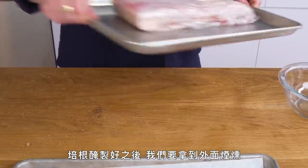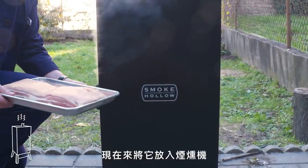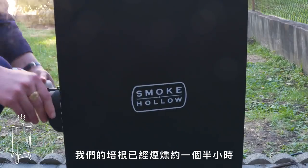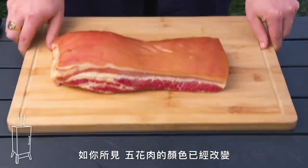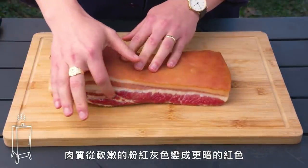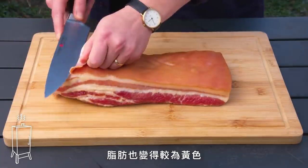Once our bacon's cured, we're going to take it outside to smoke it. Here we have our cured pork belly — now it's time to pop it in the smoker and finish it off. Our bacon has been smoking for about an hour and a half. Smoky — that looks like bacon all right. The color of the pork belly has really changed. The meat has gone from a flabby pinkish gray to this darker red, and the fat has taken on a slightly more yellow color.